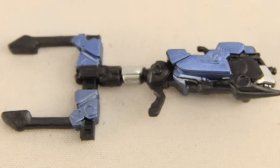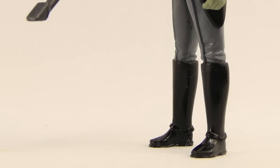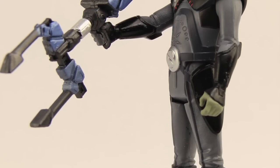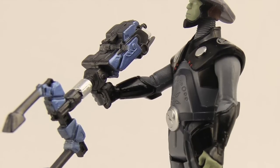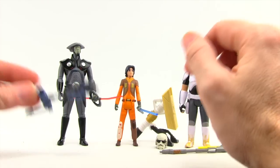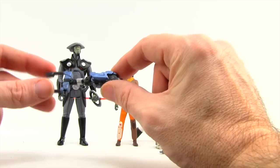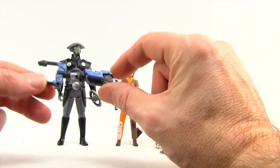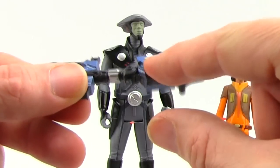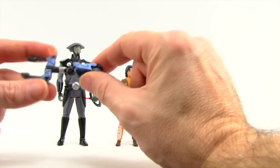The first Build-A-Weapon piece — I don't know exactly what it's supposed to be. It kind of looks like you can use it as a gun; it's got a little handle and you can put it in his hand. Since all three figures are from different waves, you can't use the three different parts to build one weapon. But if you get the other two figures in each wave, you can complete the weapons. It's done in black and a purplish-blue metallic paint color, and it's got the little handle. A little bit strange.